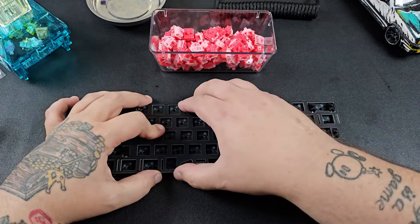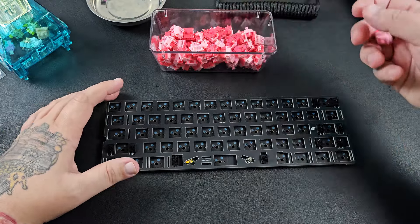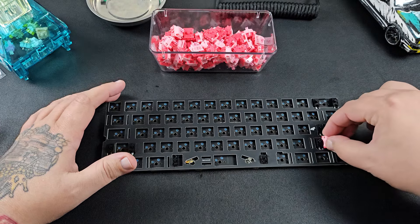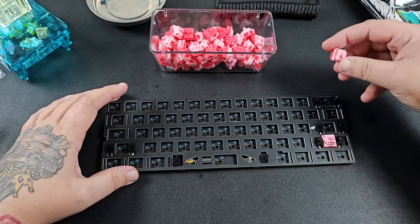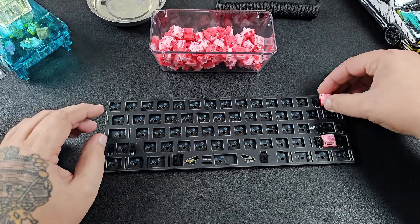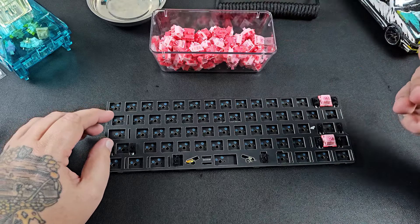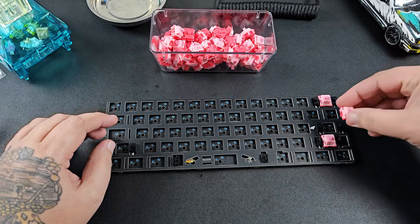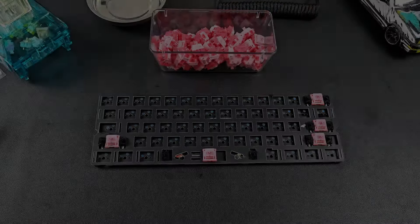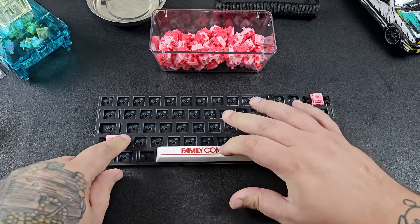The plate simply sits straight on top of the PCB — you might have to work it over the stabs a little bit, but it's pretty simple. Now I'm going to put a switch where all the stabilizers are so I can throw a quick keycap on to make sure they sound and feel good. This can help later so that if we have a sound or feel we don't like, we don't have to take apart a bunch of stuff after the full build.